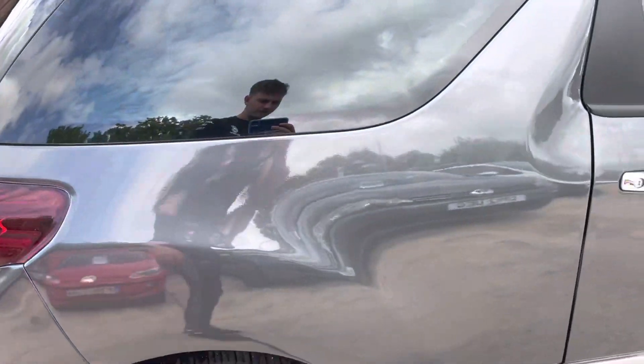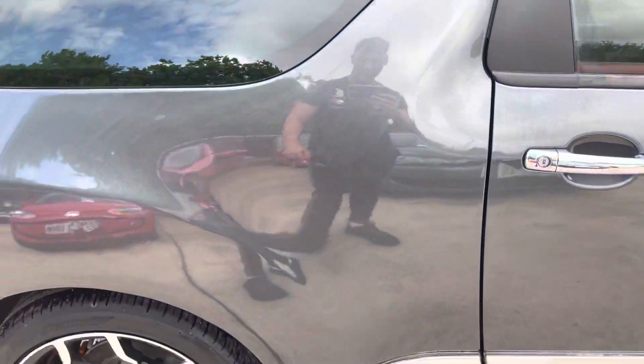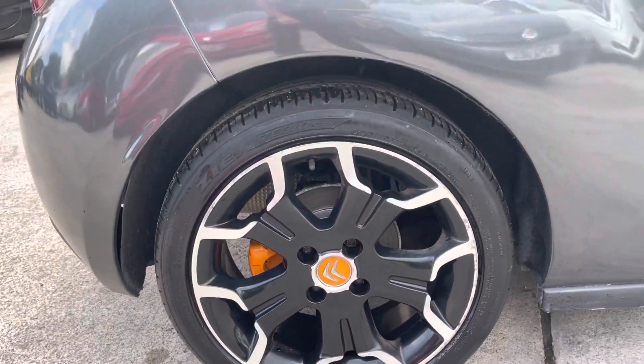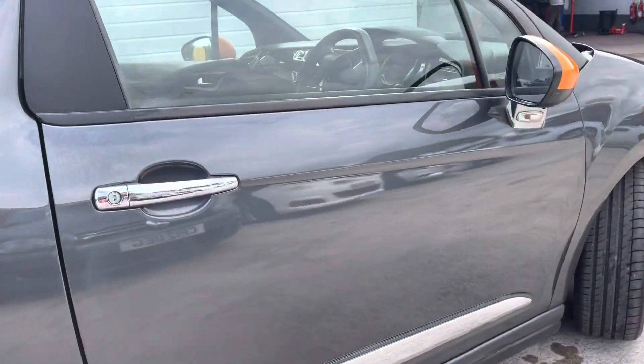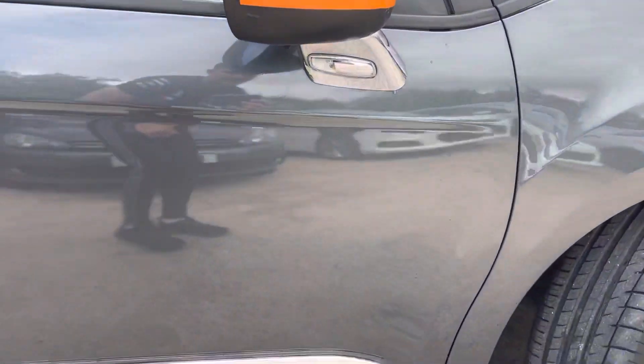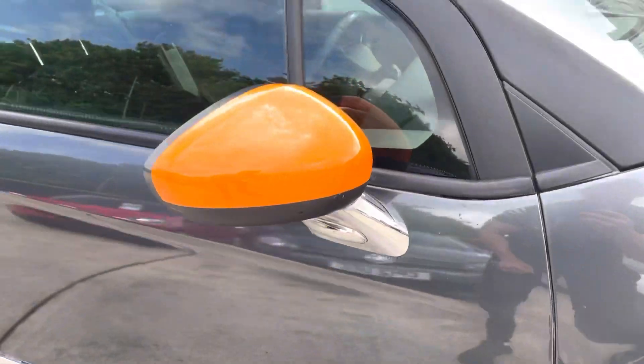Just showing you the rear panel here — again, in perfect condition. And there's the other alloy, but all the alloys are going to be done regardless. Finishing with the driver's side door — again, in really good condition.